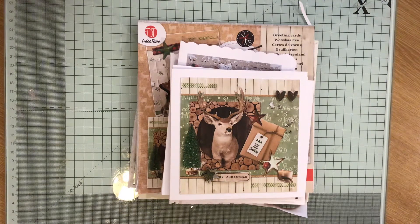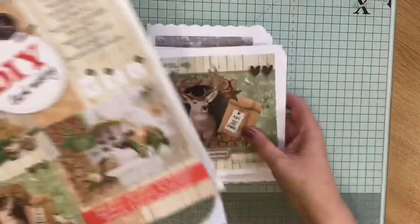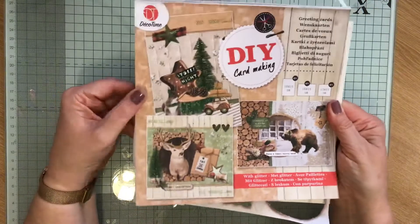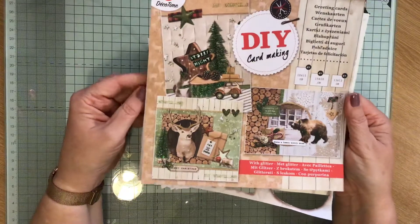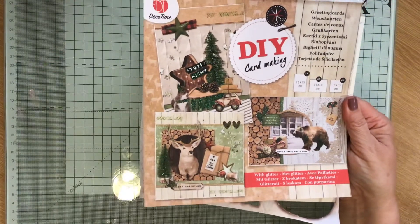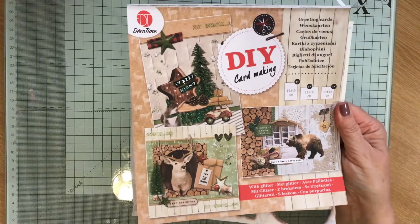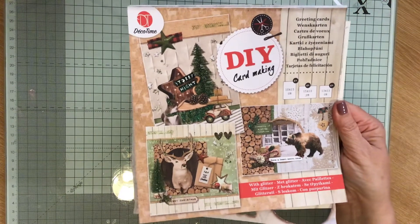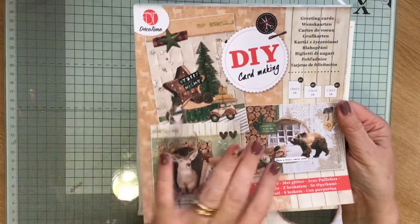I've done some Christmas cards and what I've used is this book. I got it from a Facebook seller and I can't for the life of me think what her name is. I had a few of these at the beginning of the year and hadn't used them. They are all kind of Christmassy themed, so I thought I'll use one of those up and get started on my Christmas cards. I've used it all up.